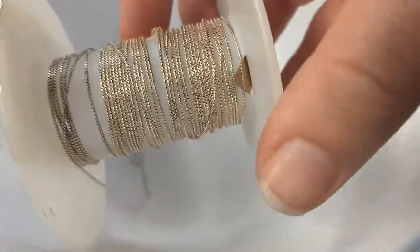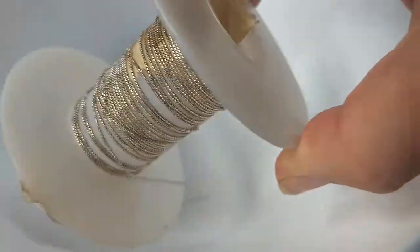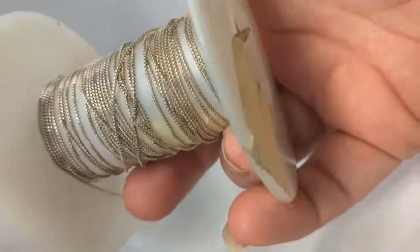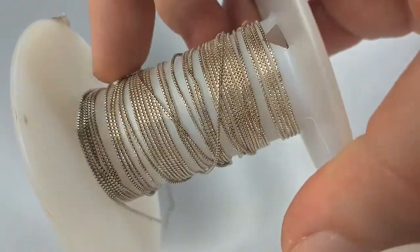As you can see, this spool of chain is oxidized — it's got some tarnish on it. It's been sitting for a while. I was going to use it and then I was like, oh man, it's all gross looking.